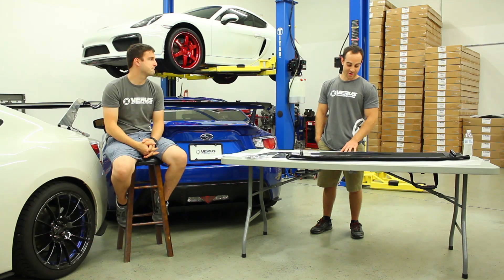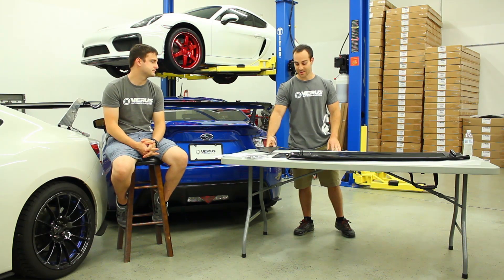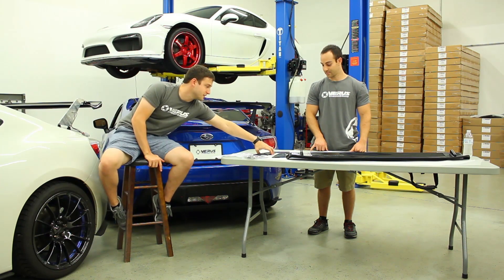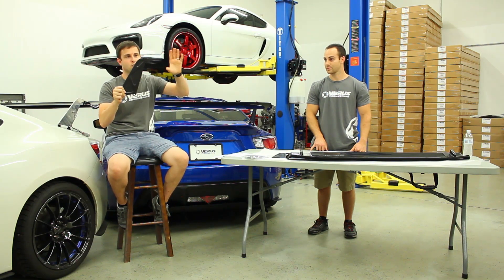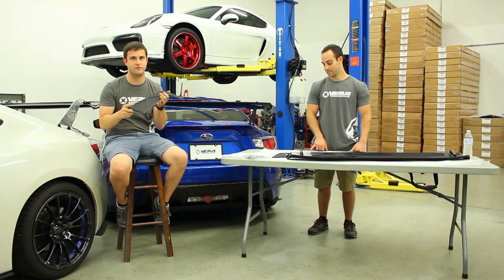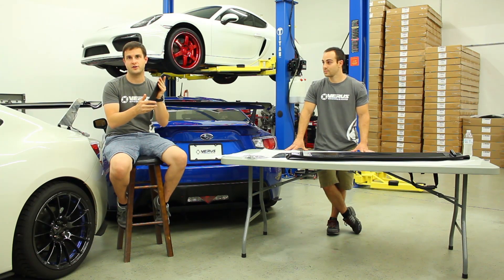Another question: why are the uprights — these pieces here — solid and not cut through like a lot of competitors? The reason they are not cut all the way through — I'll hold one to explain — is that if you have it cut all the way through it will be physically lighter by a little bit and pretty much just as strong, since these are fairly thin on the inside.